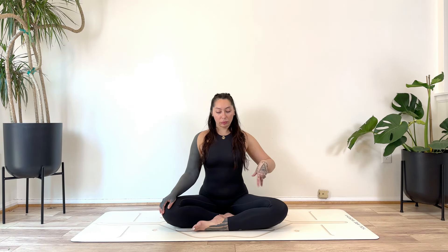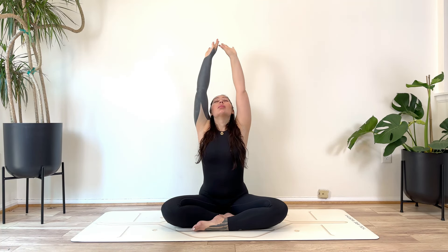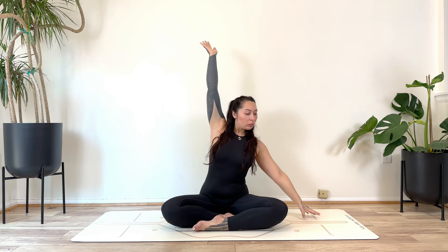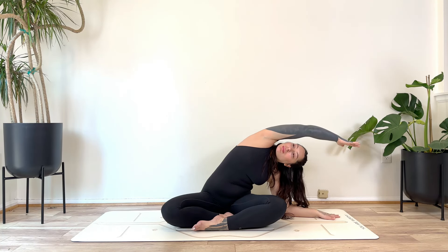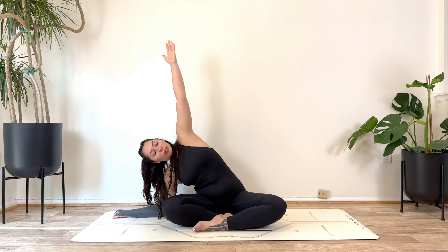Take a moment and shake it out. Whenever you're ready, inhale the hands up overhead, exhale and release them back down. Inhale and reach — deep inhale — exhale, release the hands back down. Inhale, reach. Exhale, plant the left hand to the mat — right hand reaches up and over, with the option to come down to the left forearm. On your next inhale, reach back up. Exhale, take it over towards the right, with the option to come down to the right forearm.